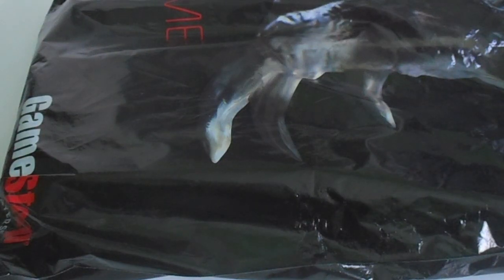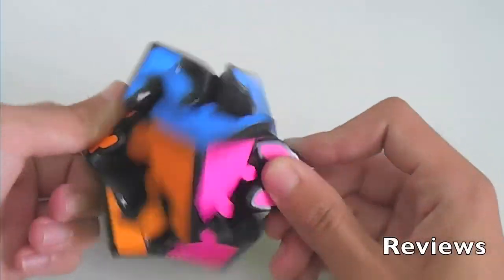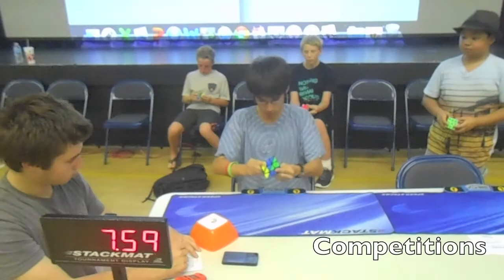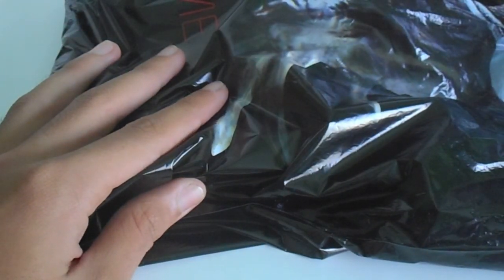Hey guys, today we have an unbagging from GameStop. This isn't a cube unboxing, I'm sorry, but this is cool regardless.